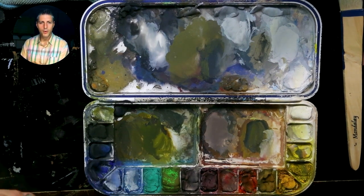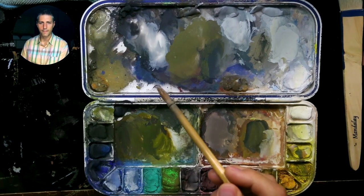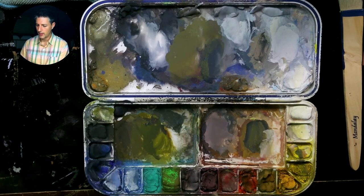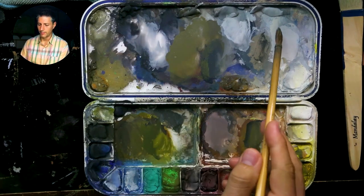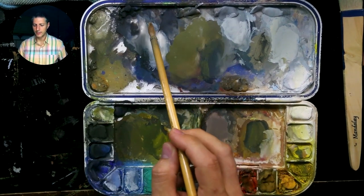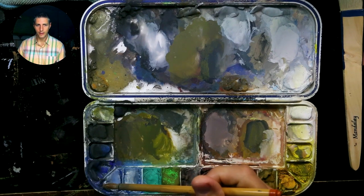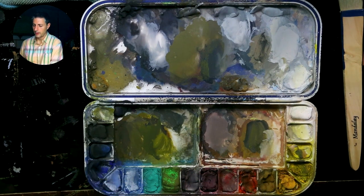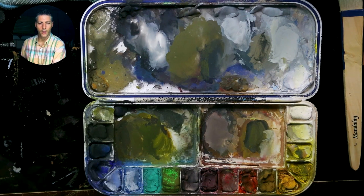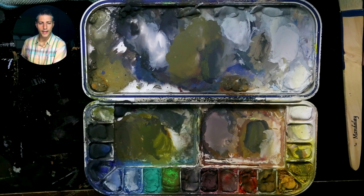So that's how I approach mixing colors. First, look at whatever you're painting and try to establish what color it is to start mixing. Then focus on value and getting it right on. You can use grays to help control the saturation, or mix a cool with a warm or its complement to help match and control saturation.